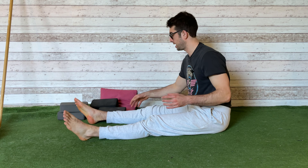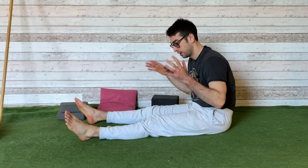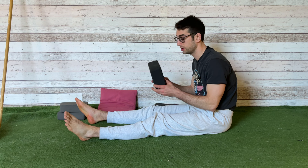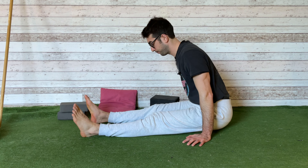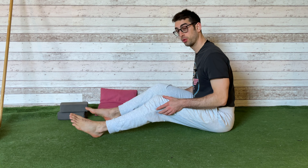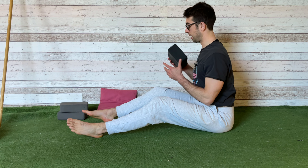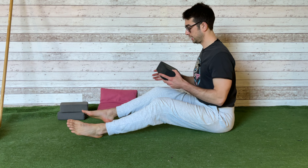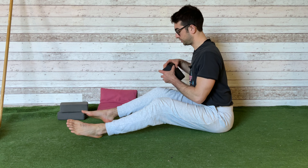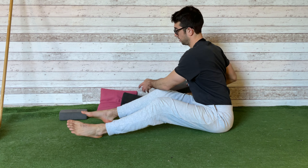We're almost done — the last exercise: the one leg pike on the floor. Both the one-leg variation and the both-legs variation. You need a yoga block. Start with your legs on the floor and bend both legs. From this position, place the yoga block between your knee and your chest if you need it. If you can already touch your knee with your chest, don't use the block.